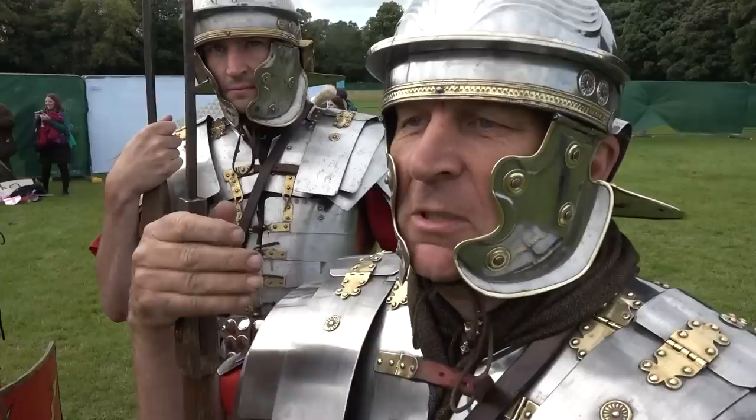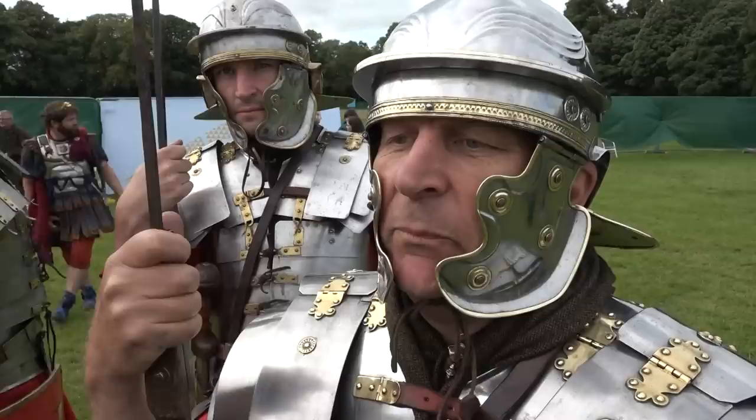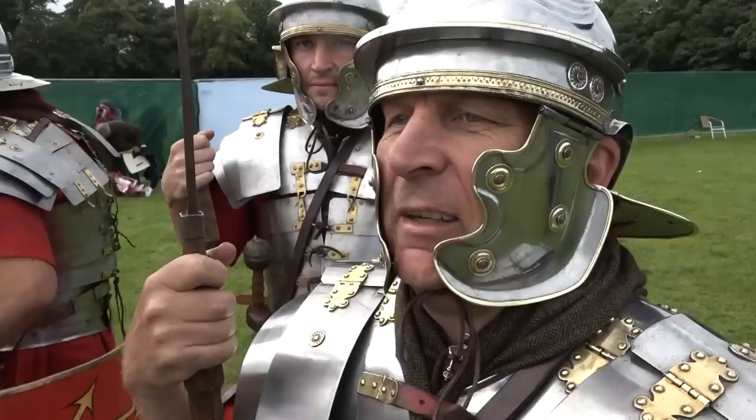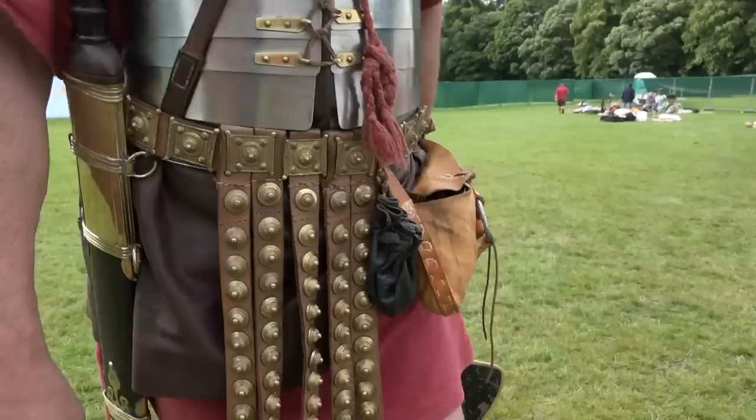They were studied by H. Russell Robinson in the Tower of London. He worked out exactly how they fitted together, and his interpretation was that there was an overlap at the front, and that's why there's a little gap at the top — they're not an exact fit. Later models were more exact than this.